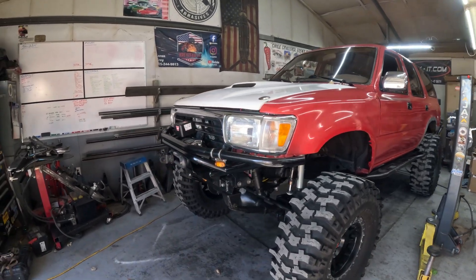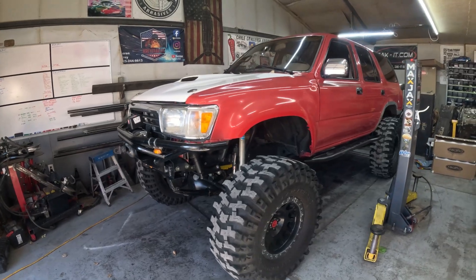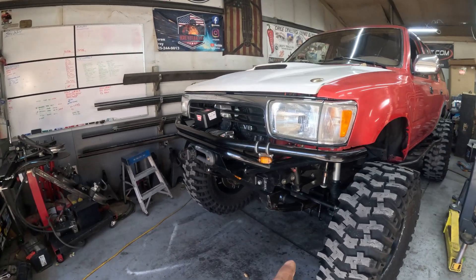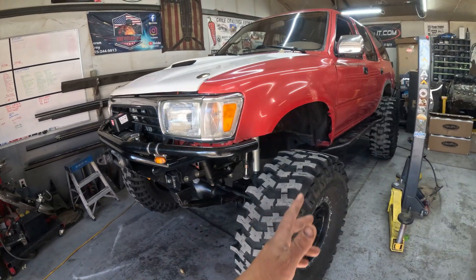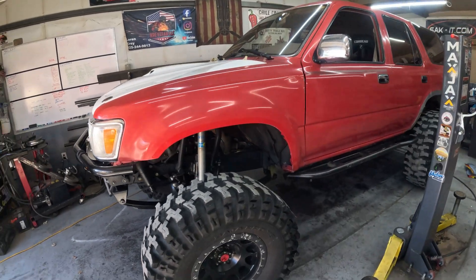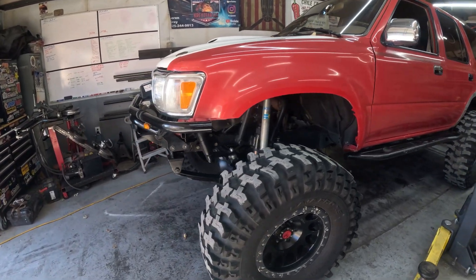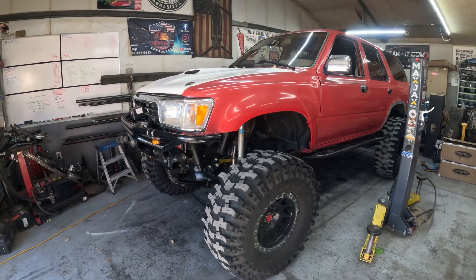Welcome back to the channel. We have got a second gen 4Runner in the shop today. We are going to be removing — it's already solid axle swapped with a 3-4 and whatnot. We are going to take the front axle out, strip this thing down, and 3-link it. Make it work a little bit better in the front, give it some more flex, and ride a little smoother. Let's get this thing up and tear it down.